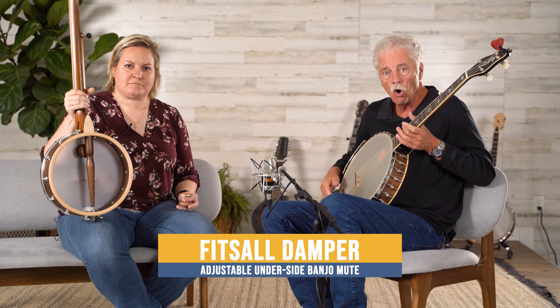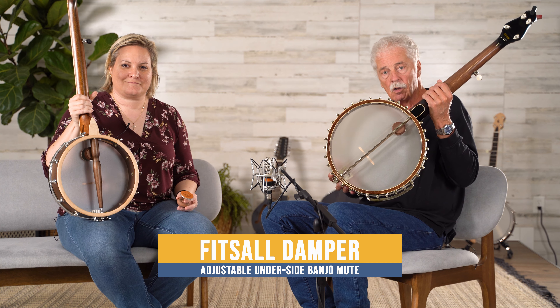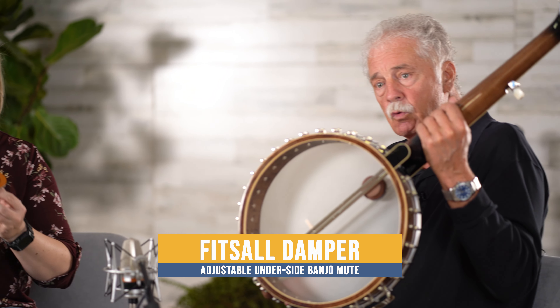Today we're going to play a high moon banjo with a 12-inch pot and a cello banjo. We have installed in these banjos our new fits-all damper, which takes care of overtones and gives you a much clearer sound. I'm going to try a song called Soulja's Joy.